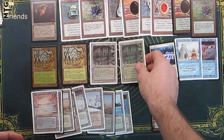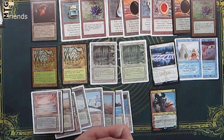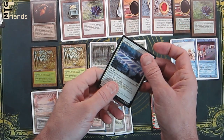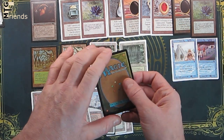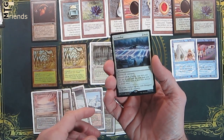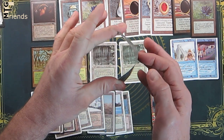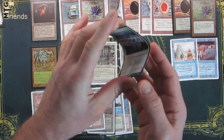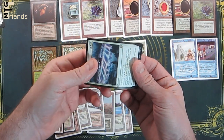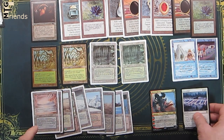I do not recommend doing the bend test on dual lands or older cards. It's just not worth the risk, especially given the value of these older cards. But for something like a Doom Scar — brand new out of Kaldheim — if you want to, do the bend test, especially to get used to knowing what a real card feels like.